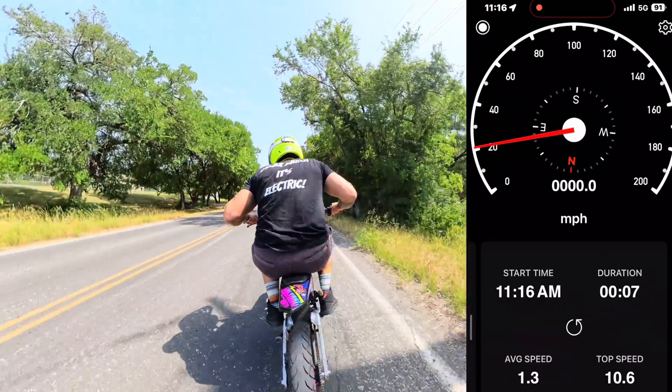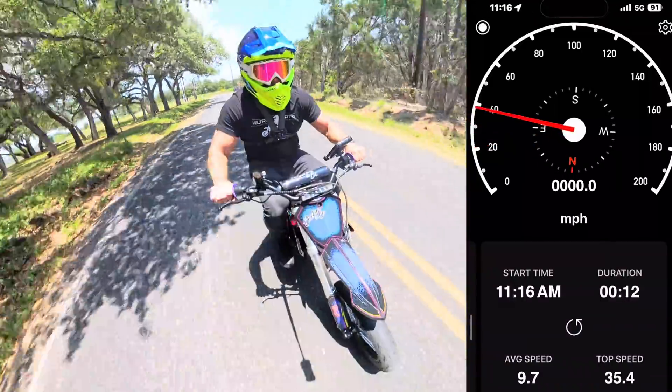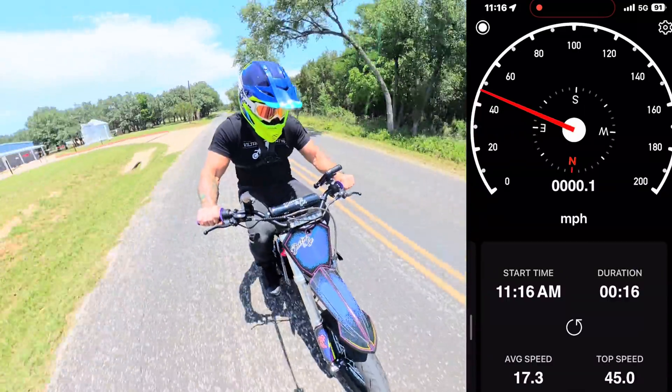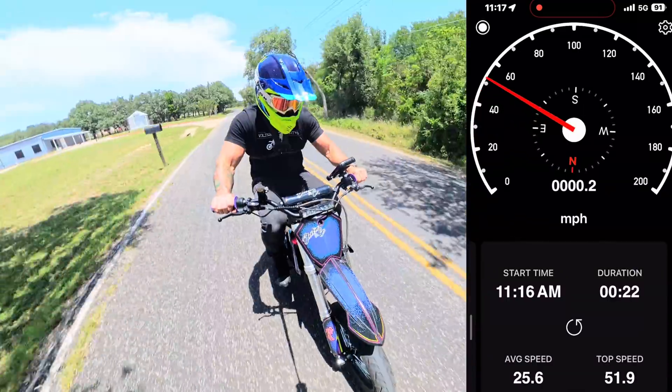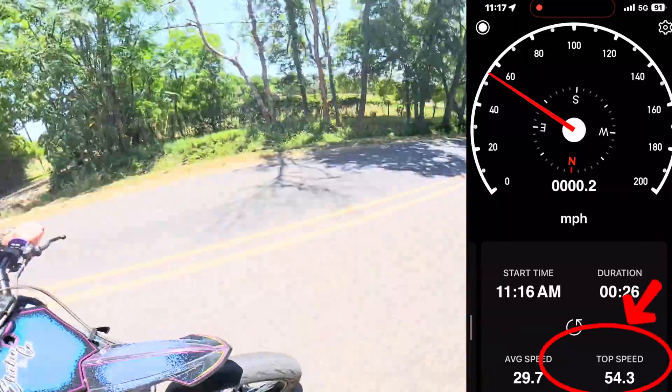We're back at the track and we've got the upgraded motor in. Let's get a couple rips on it. After this I'm going to take these street tires off and put the dirt tires on — that's where the torque is really going to come in handy.